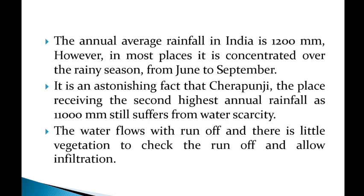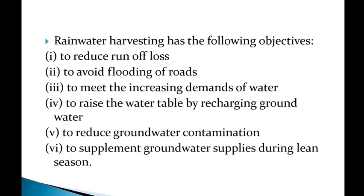The objectives of rainwater harvesting are: to reduce runoff loss, to avoid flooding of roads, to meet the increasing demand for water, to raise the water table by recharging groundwater, to reduce groundwater contamination, and to supplement groundwater supplies during the lean season.